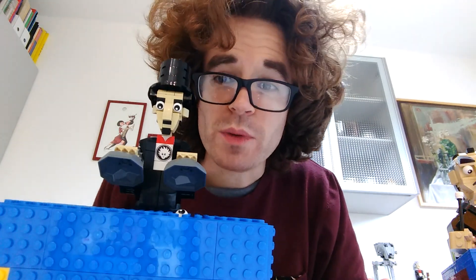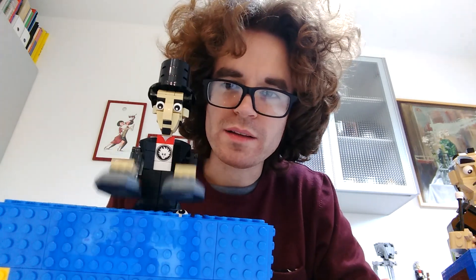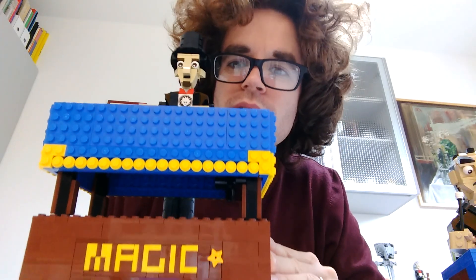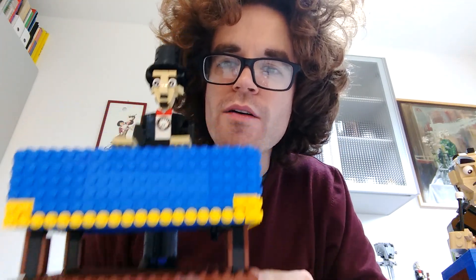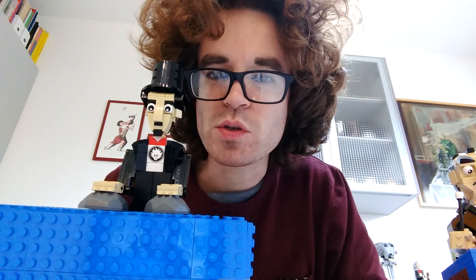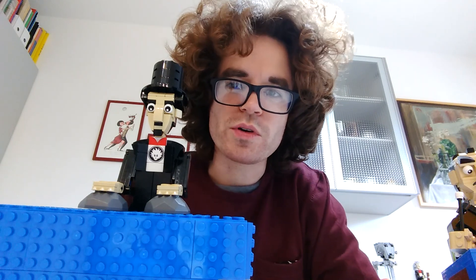I hope you like it. It works so well and it's so smooth that I decided to propose this model for LEGO Ideas, hoping it becomes a LEGO set. So if you like it, I hope you vote for it.